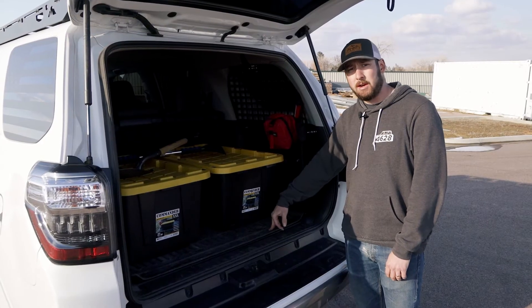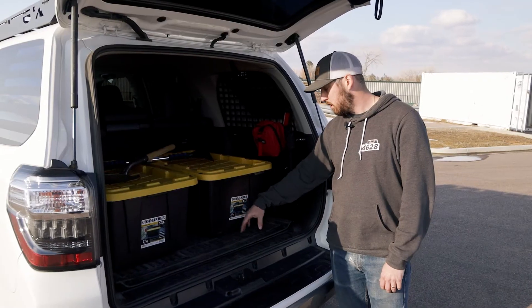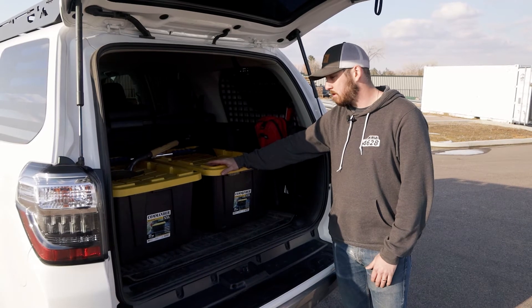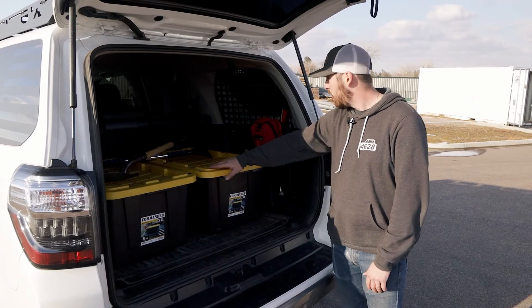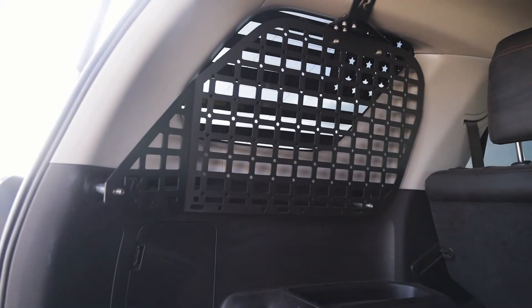For my cargo area, I have the Sherpa base plate in here. I plan on doing drawers and a fridge down the road — still in the works. I have the totes in here to keep all my off-road gear: soft shackles, D-rings, tow straps, kinetic ropes, anything that I might need off-road. I've also got the Rago panels on the side to utilize as much space in the back as I can.